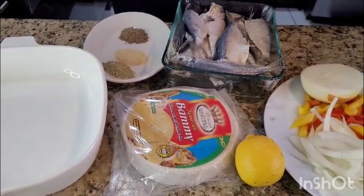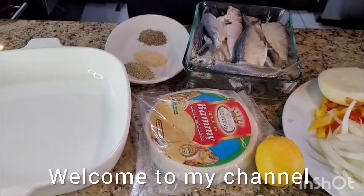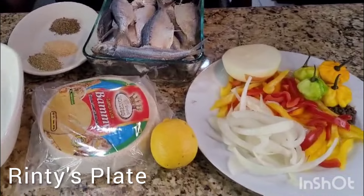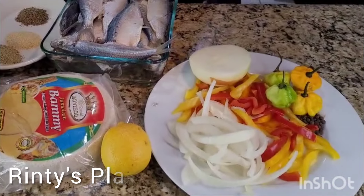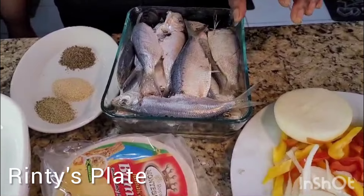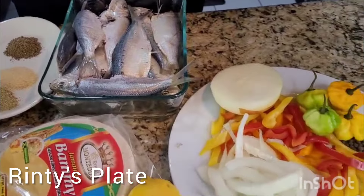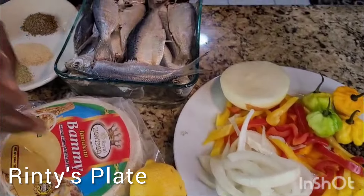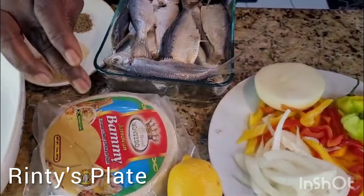Hello, back again. This is Rinty's Plate. Hello everyone, I'm back with another video. I'm going to make herring — some people call it herring, but we call it sprat. I'm going to fry herring with bami. Sprat and bami.